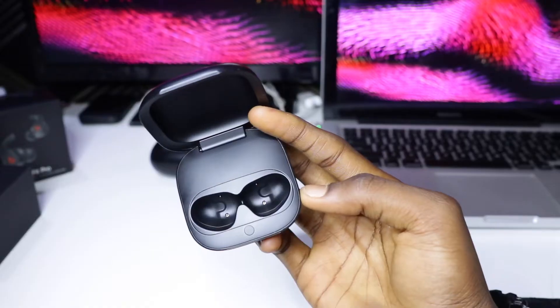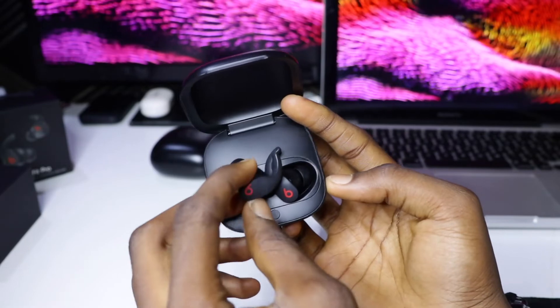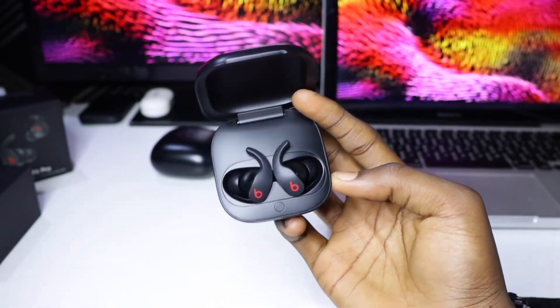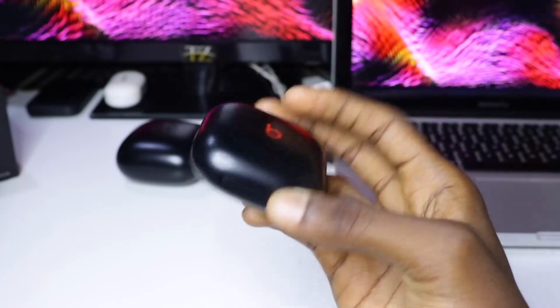The charging case is amazing — not heavy, with a great matte finish, and it's small so it will fit right into your pocket or purse. I don't know if you can tell, but from this shot you can see this feels amazing in hand.